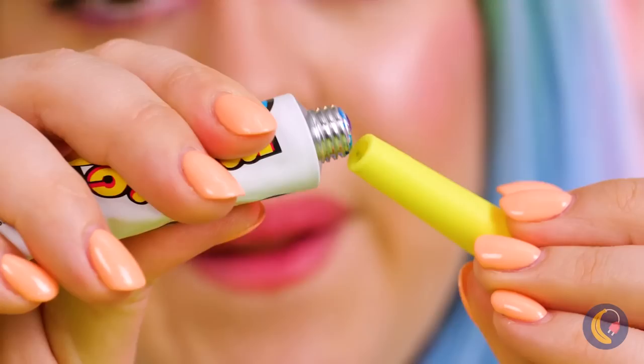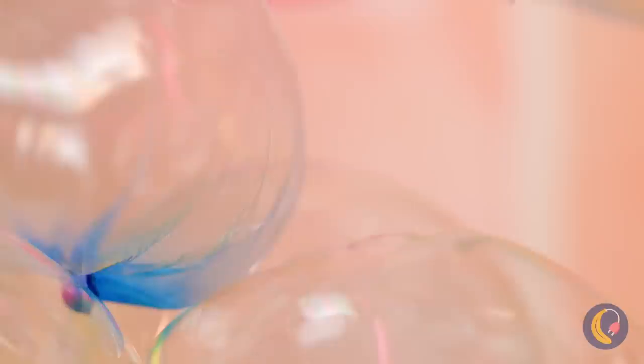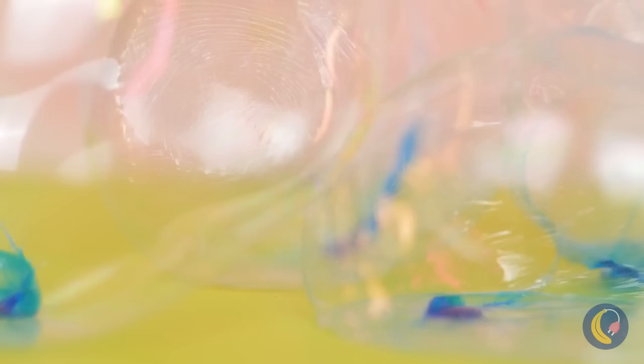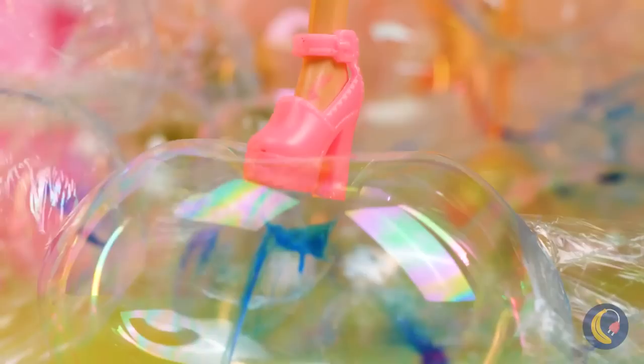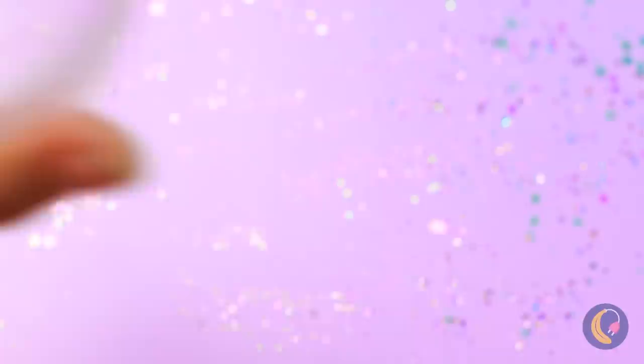It's always fun blowing up bubbles, especially when they don't pop so easily. Stack them up — we could make furniture. Forget air mattresses, we've got a whole couch. Why stop there? Dolly wants a new dream house. Then again, these bubbles can still be fragile. How about this? Take some clear tape, add some sparkle, and start pumping. It's not so tough making a bubble with muscle. Needs a face — make the eyebrows extra fancy. Now you've got a brand new bubble buddy.